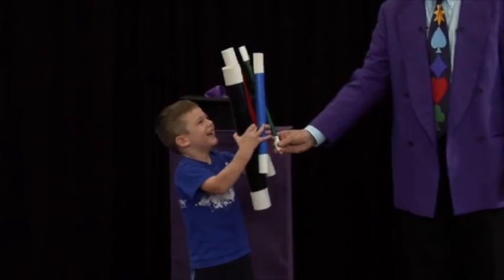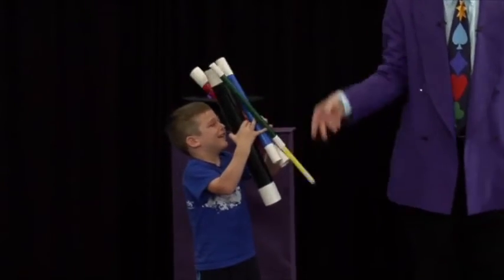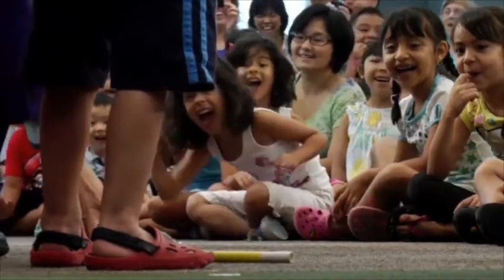Four magic wads! Gage has four of them there — four of them. I know that you're going to enjoy performing, and your audience is going to love watching you perform The Colossal Coloring Book of Magic.